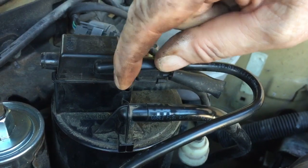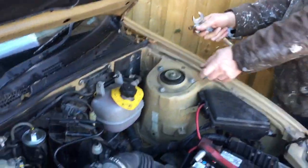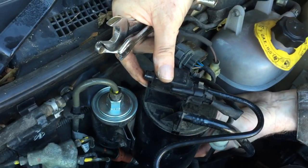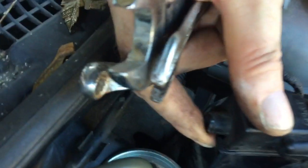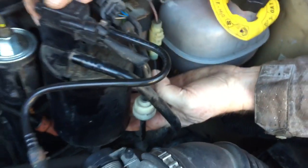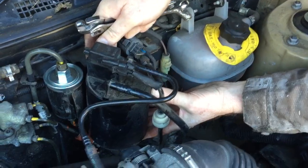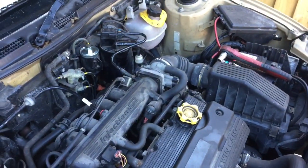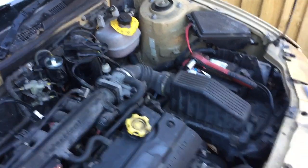Step two: unclip and pull that out. Step three: from the bottom, push this up and it'll come away. This is a carbon filter — hand at the bottom, just push up and wiggle and it will come out. It's just on a rubber dovetail joint pushed into a metal bracket.